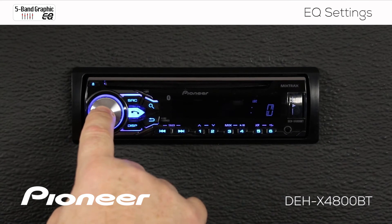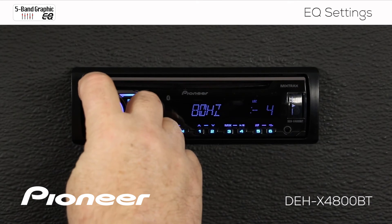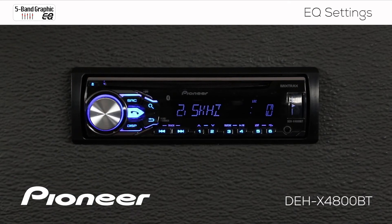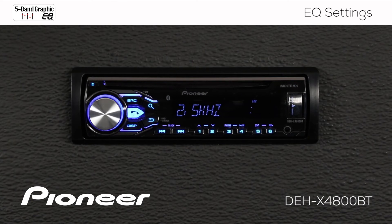Once we've chosen a frequency, we press enter and we can boost or cut that particular frequency. So we'll make 80Hz a minus 4, press enter, and we'll go over to 2.5K, press enter there, and we'll boost that one up a little bit. So there we've made custom EQ number one settings.